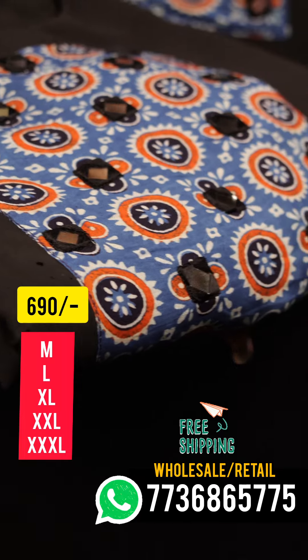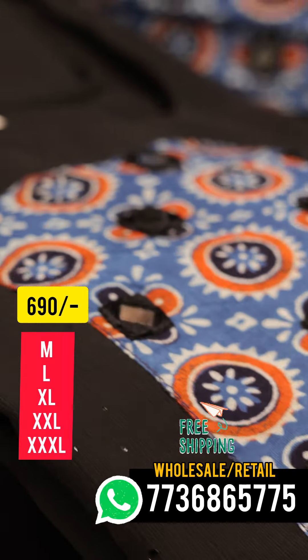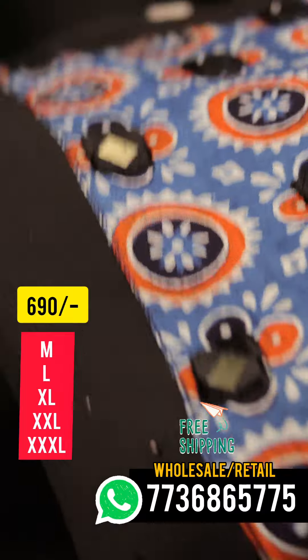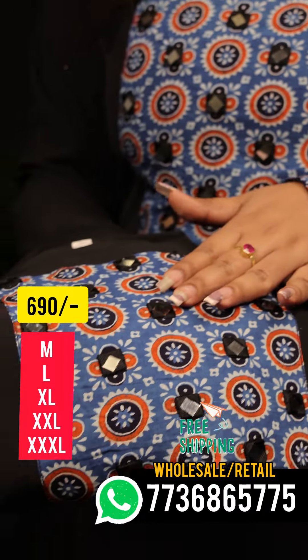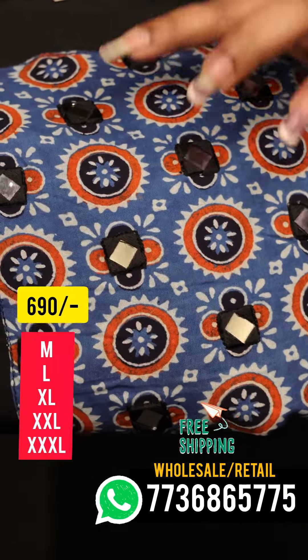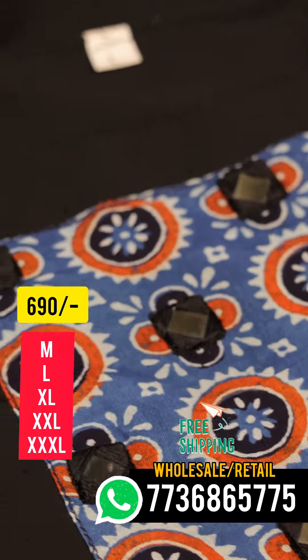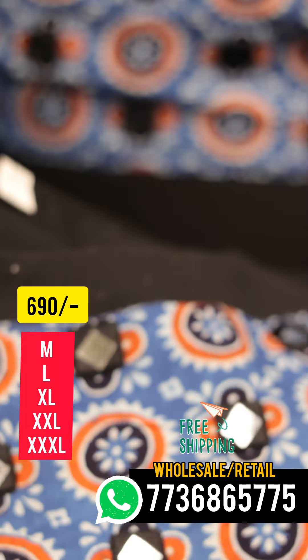Now we have a closer view of this fabric — a ringle type. We have a hand block print, we have a square mirror, and we have a closer view of the symbol light.